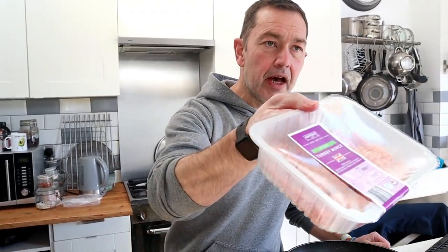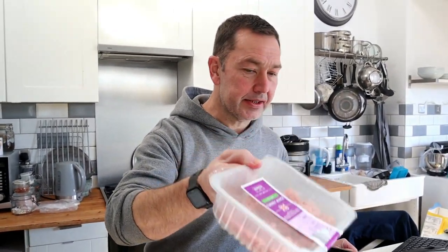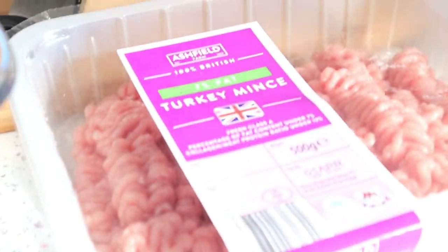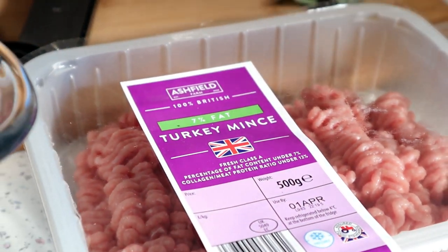Hi there, so today we're going to make the turkey and bacon meatloaf — an absolute family favorite and I'm sure one that you'll love. Going to make a turkey meatloaf. I've just realized I can cook it in the air fryer as well, or in the halogen oven, which makes it even better. Really easy, and I went to Aldi late last night — plenty of this available. We haven't had turkey meatloaf for quite a while, so we thought we'd give it a bash today.